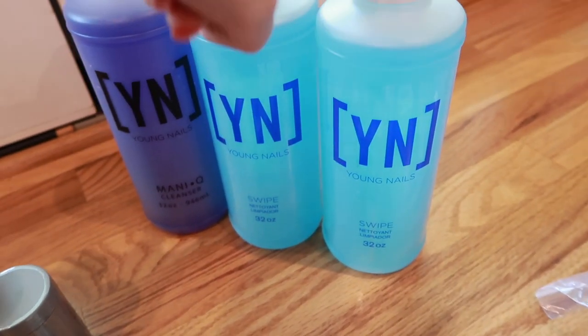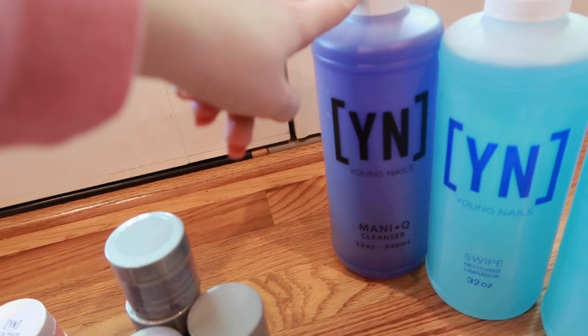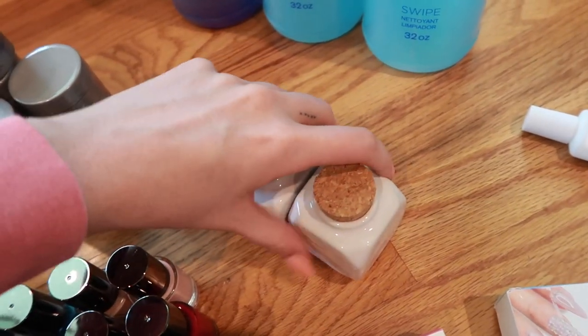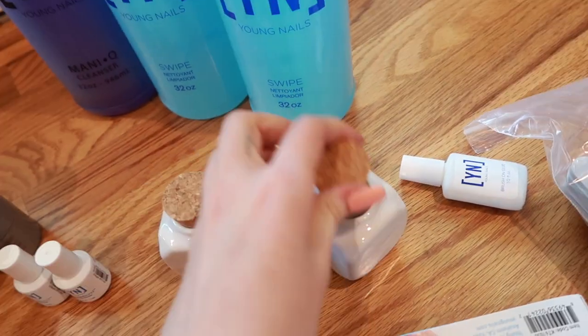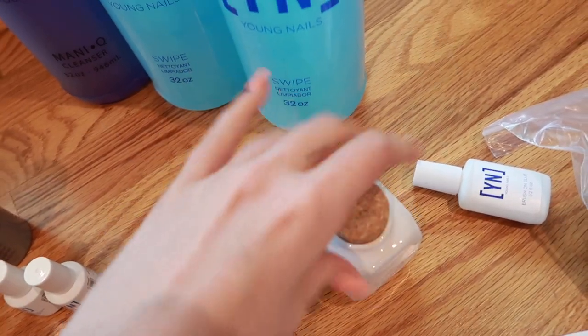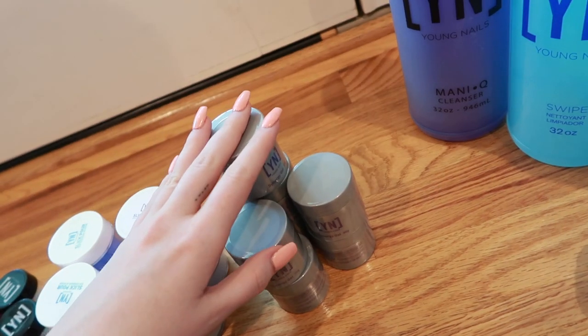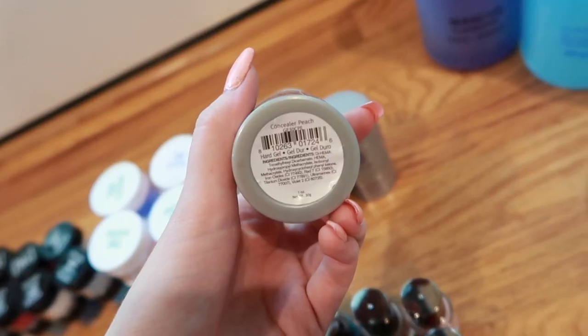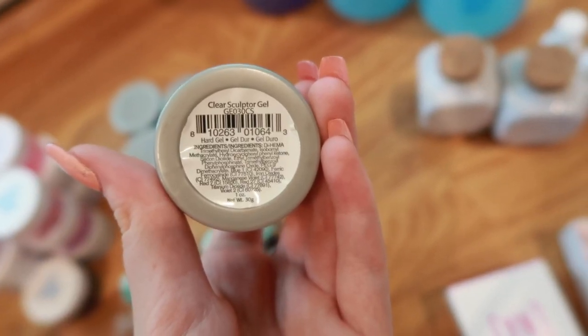You also get 20 150-grit files and eight 180-grit sponge buffers. Two 32-ounce Swipes — I go through that stuff so that's really good — and a 32-ounce manicure cleanser. You get a brush-on glue, two little dappin dishes — these are weighted so well and they don't slide around, perfect depth, love these things. And two bottles of Liquid Gold Protein Bond — love love love protein bond, best primer I've tried.